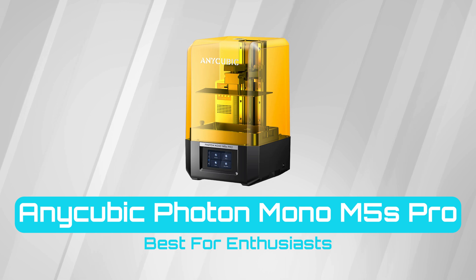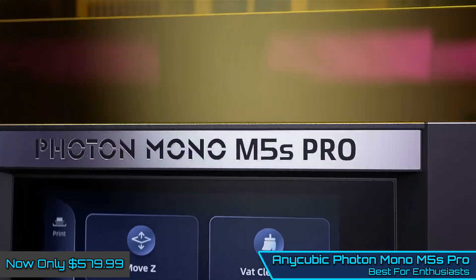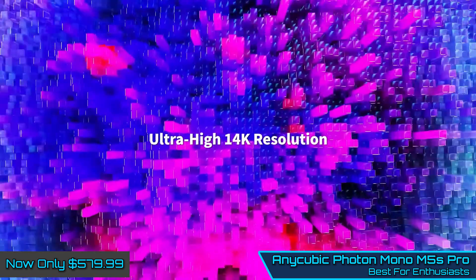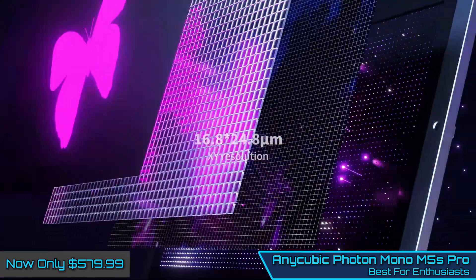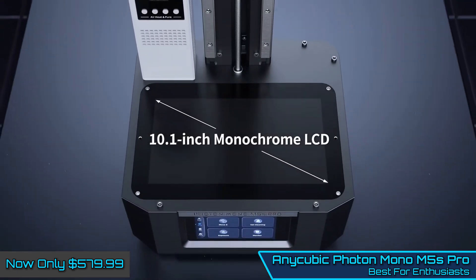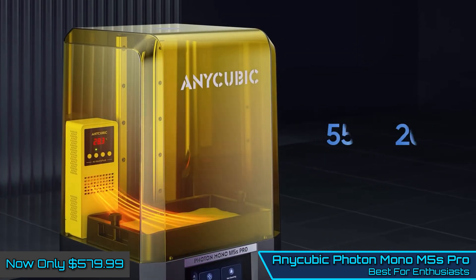Anycubic Photon Mono M5S Pro — Best for Enthusiasts. Anycubic excels at making reasonably priced printers that offer exceptional performance. The Anycubic Photon Mono M5S Pro is another great example, and while it may not have the sleek design of other recent releases, when it comes to performance for the price there is very little at fault, especially when it comes to high detail prints, making it an ideal choice for tabletop gaming enthusiasts.